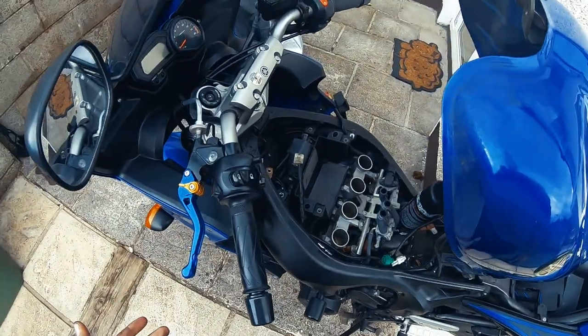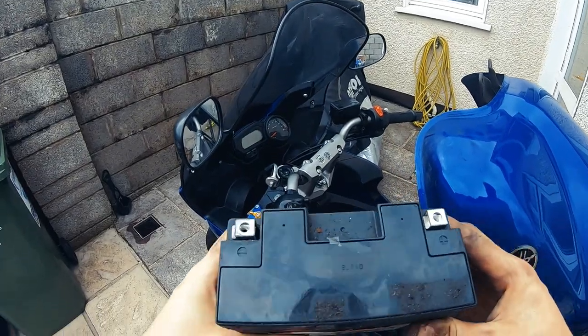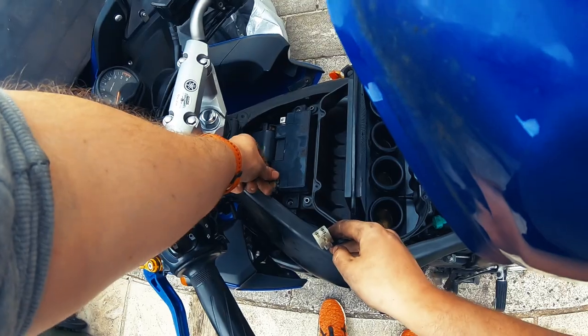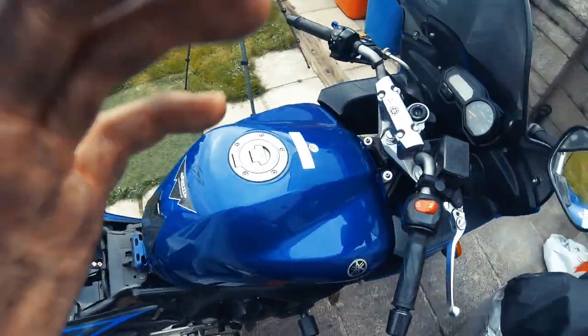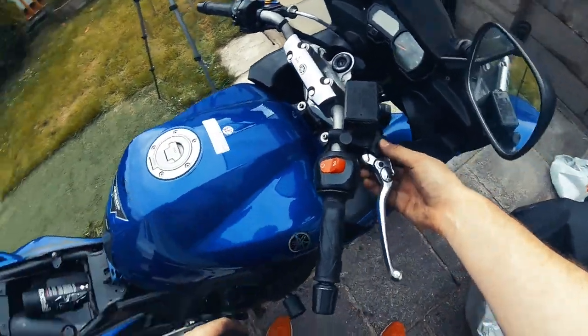Now we just have to reassemble everything and also change the brakes on the other side. When you're putting your battery back in, just make sure negative and positive are on the right sides — that would be bad if not.